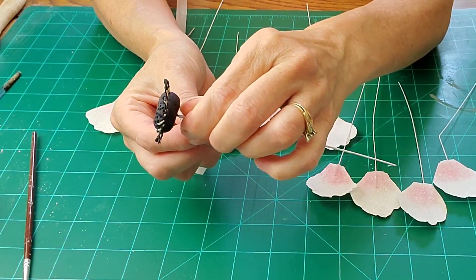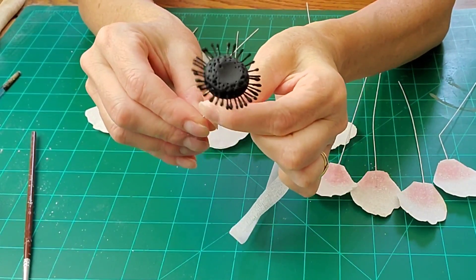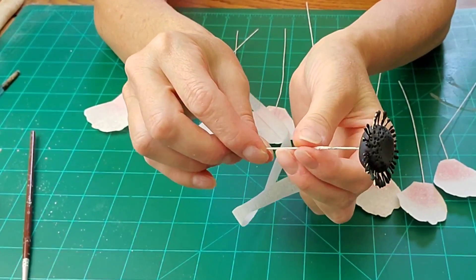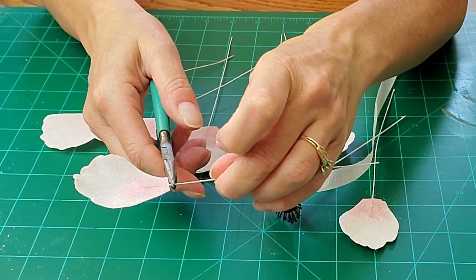Take your set-up flower center and start with your floral tape. You can start a little below the top, wrap it around, then push it up towards the top. Give your wires a little bend on your petals.